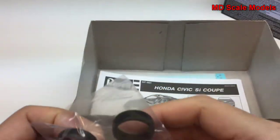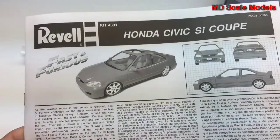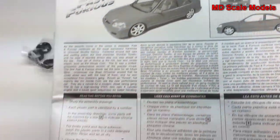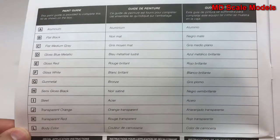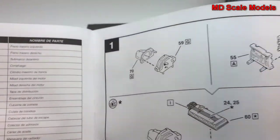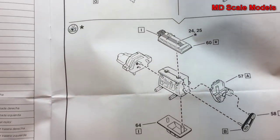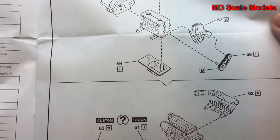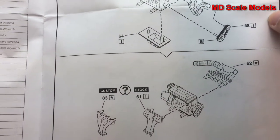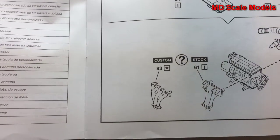There are screws to keep the wheels in place so they can turn. Here are the instructions — standard Revell fashion — with a list of all the colors needed, all the part names and numbers, and how to build the engine block. It always tells you the colors to paint them. You can do the stock version or the custom headers.